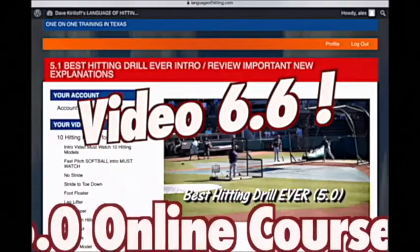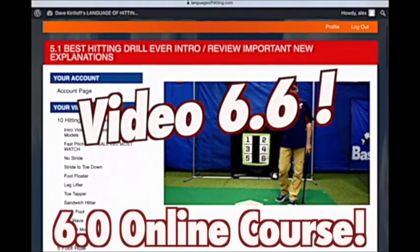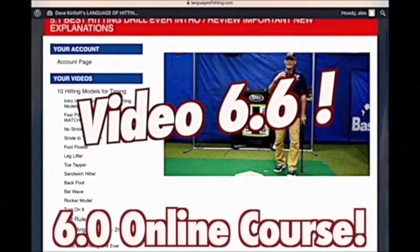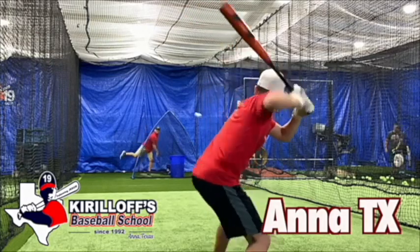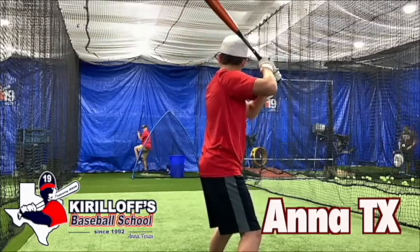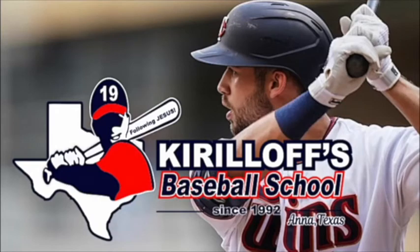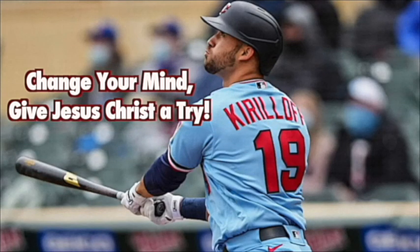If you can't attend our ultimate hitting event, consider getting our online hitting course — the Best Hitting Drill Ever 6.0 version — or consider making a FaceTime hitting appointment with us. If you're in the Dallas-Fort Worth area, make an appointment to come visit us at our indoor training facility in Anna, Texas. All the information you need is inside the description box. I'm Dave Kirloff with languageofhitting.com and the Kirloff Baseball School in Anna, Texas.